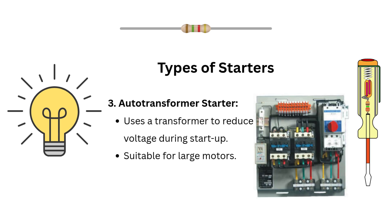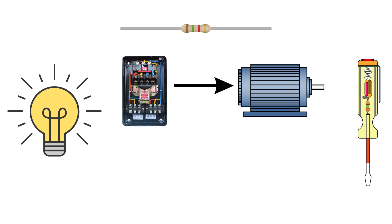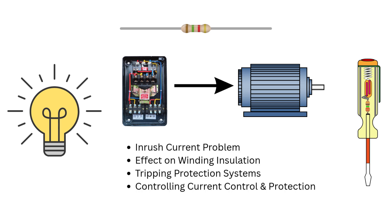Number three: Auto Transformer Starter, which uses a transformer to reduce voltage during starting and is suitable for large motors. Number four: Soft Starter, also called Solid-State Starter, which uses electronic components to gradually ramp up voltage, offering smooth controlled starts — used in industries where vibration and torque control matter. In interviews, if asked why we can't start motors directly, explain the inrush current problem, its effect on winding insulation, and how it could trip protection systems. Mention how starters provide both current control and protection.